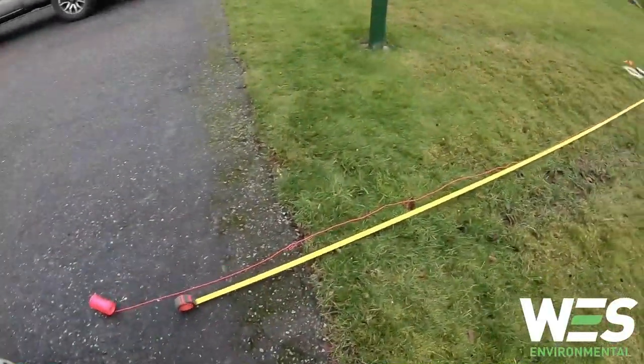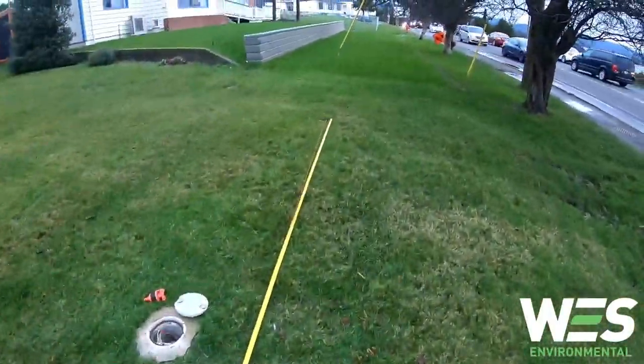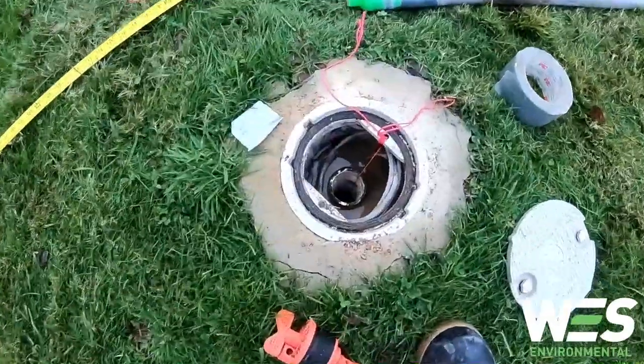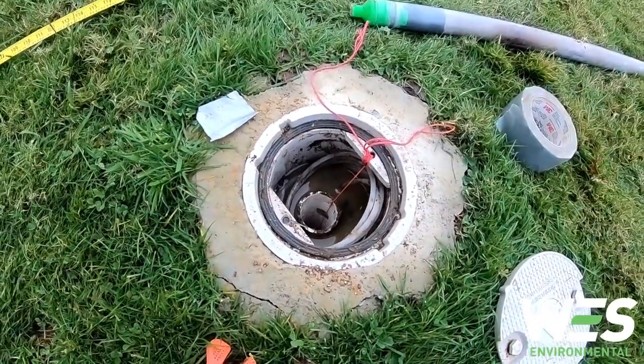I'm just measuring out the length of rope to attach to the level loggers so that it sits just off the bottom of the well. The level logger is now in the well, tied off. I'm going to leave it for five minutes and let it stabilize its readings.